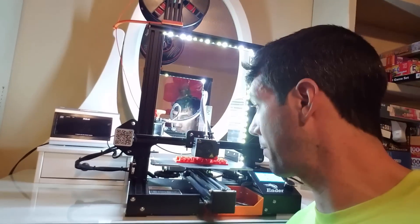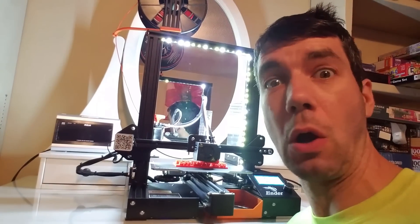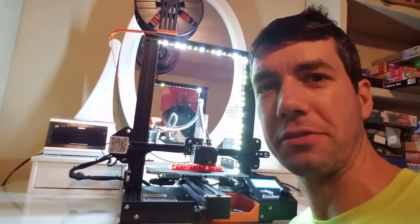MakerMax here! Can't see what you're 3D printing? Let's add some LEDs! Oh yeah! Super easy and fast! Let's go!